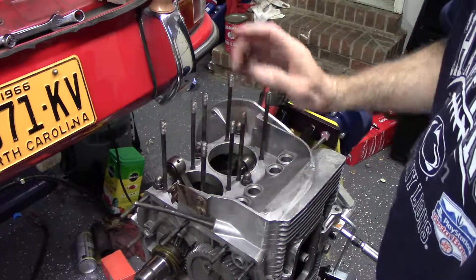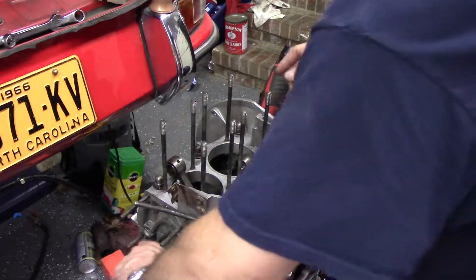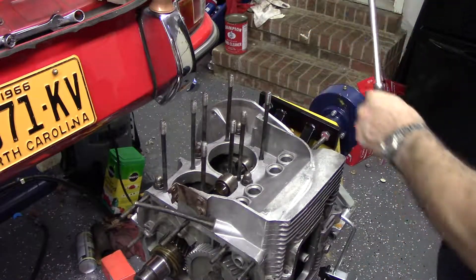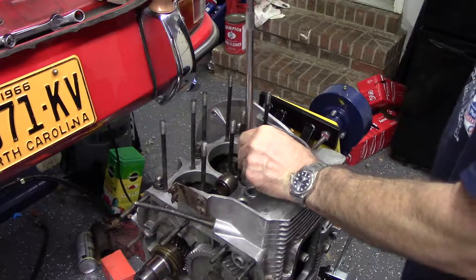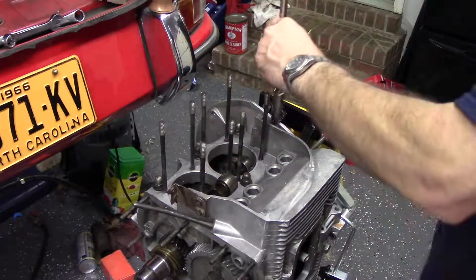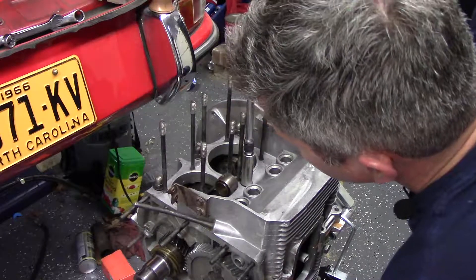I've put all the beveled washers on with the blue o-rings from the kit. I just barely snugged them down — let's make sure the engine still turns. Make sure our dowel marks are still lined up. We'll go down a little more. This center bolt goes all the way through.